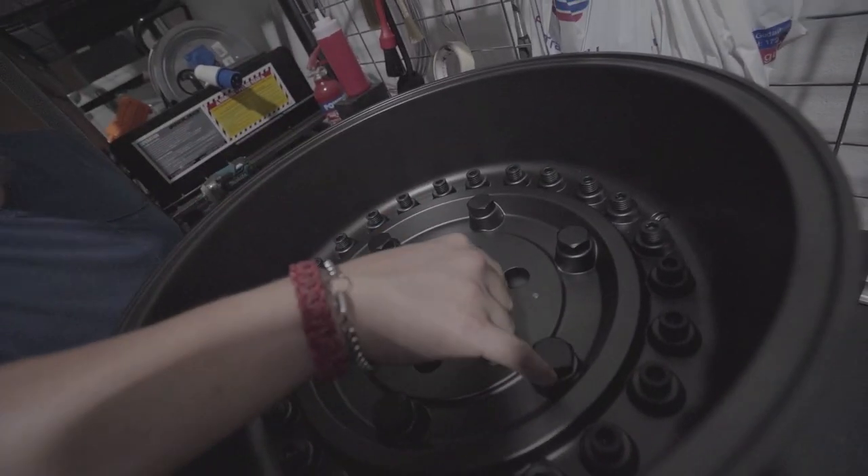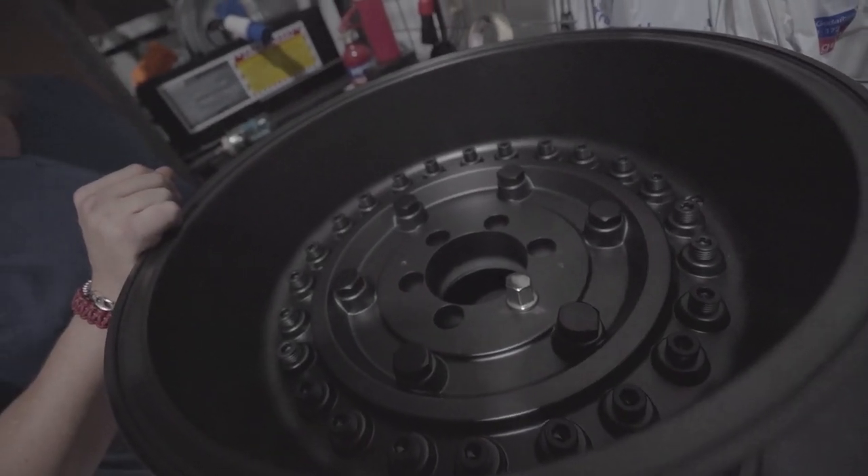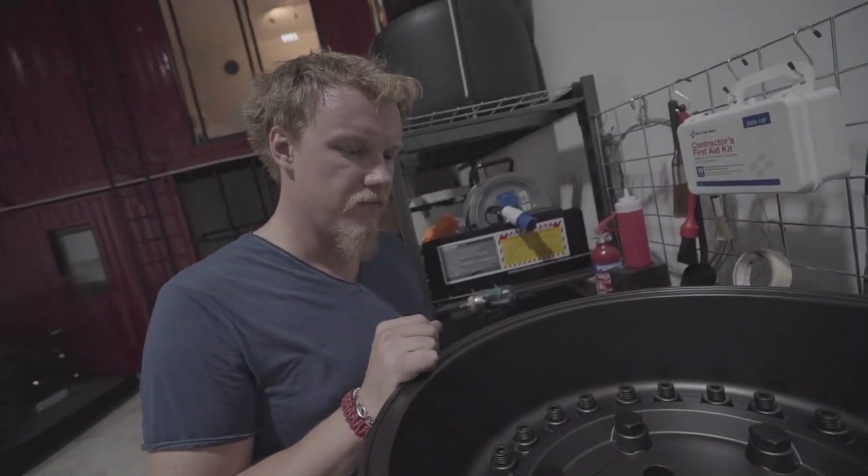The stock lug nuts are too big, so you will have to have aftermarket ones, which we — I mean I — forgot to take. It goes again tomorrow. And by the magic of editing, it is tomorrow.